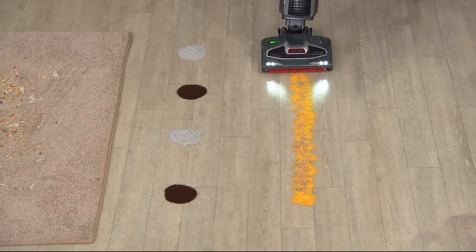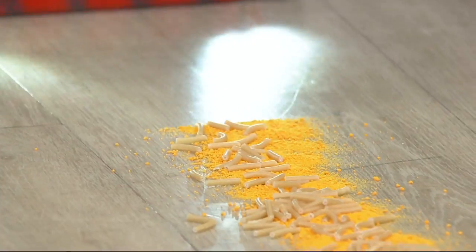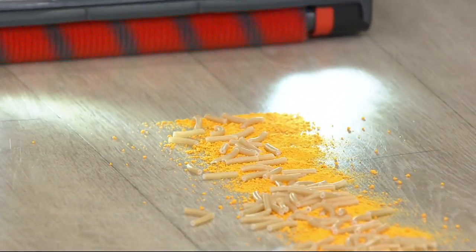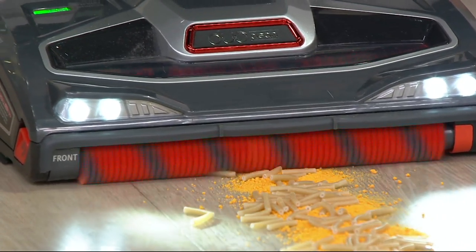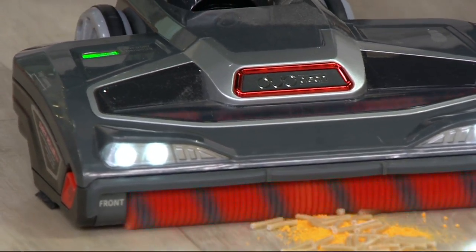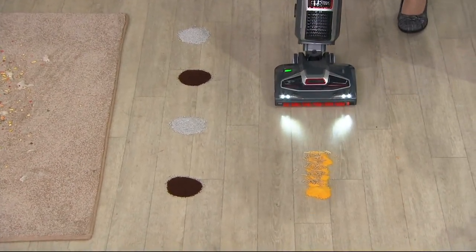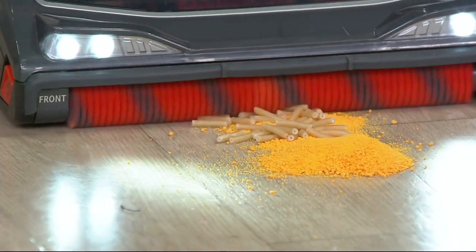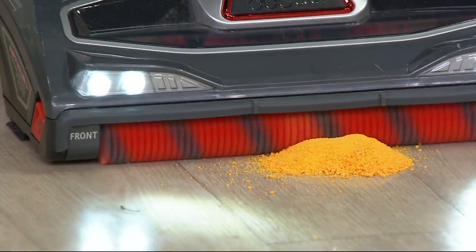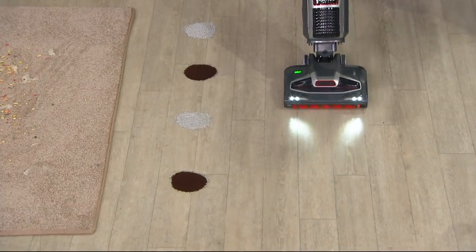There's a secondary roll behind it that you can't see. Nobody else in the industry has this technology. Look at this macaroni and cheese right out of the box — you've got that fine powdery mess, sticky mess, and big particles. At Shark, we really reinvented the way you think about vacuuming because we took away that front wall and put in this soft threshold. Watch this pile of powder — see how that soft threshold grabs it.